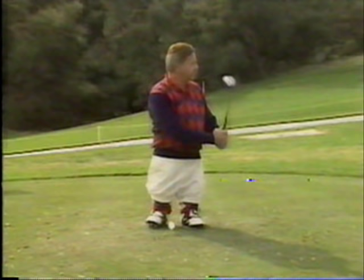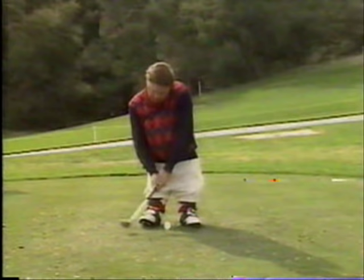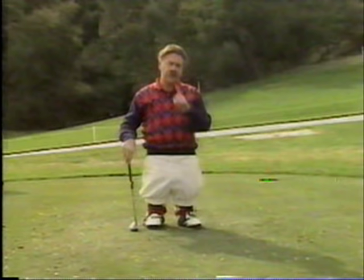Here we are on the first tee, par four. We'll tee up our first drive here and see if we can get one out there about 250 yards, maybe. Not bad — a little off to the right, but a doggone nice hit. Now that's the advantage of having this on videotape — we can take a look at this, slow it down, and see where we went wrong.